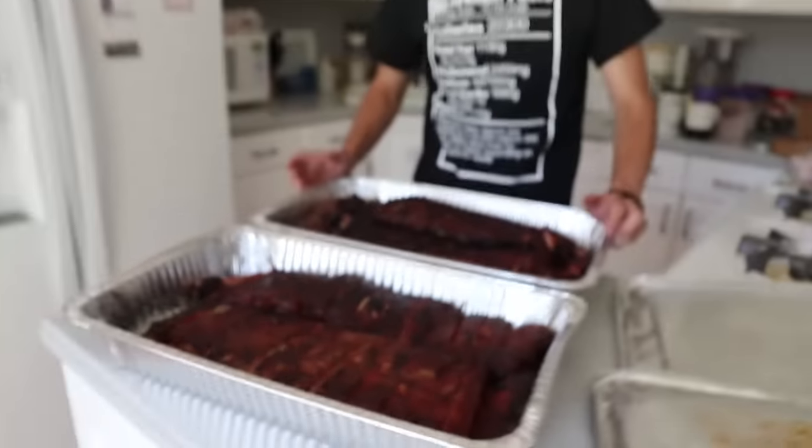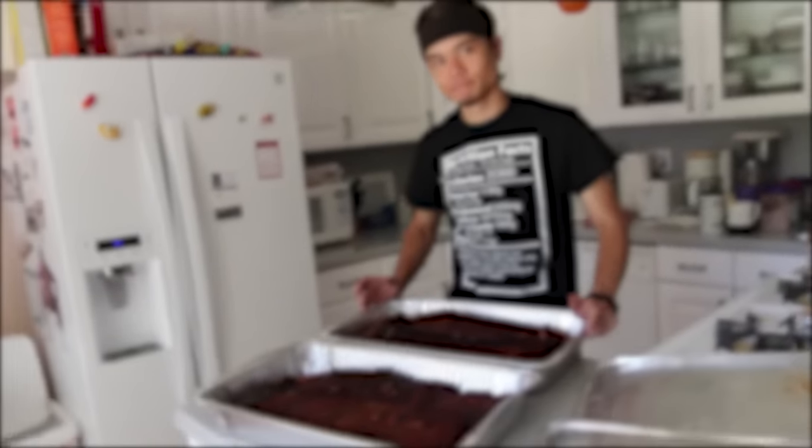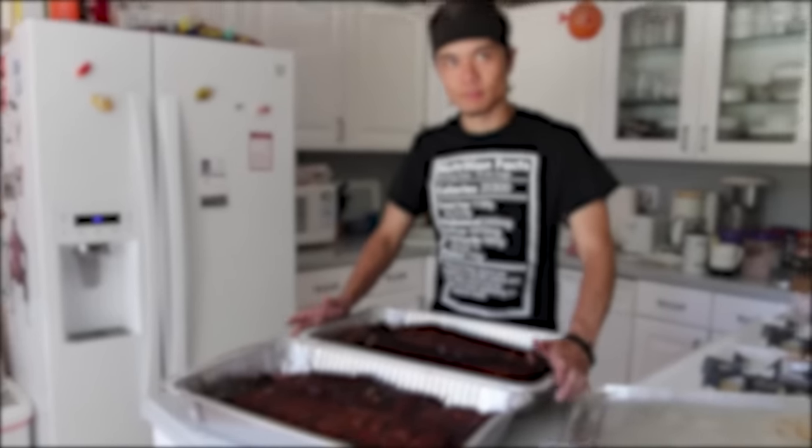Nobody cares about what Morgan gets for lunch — they just want to see me eat all this stuff on camera. So everyone knows I weigh 95 pounds and I'm six foot, so...